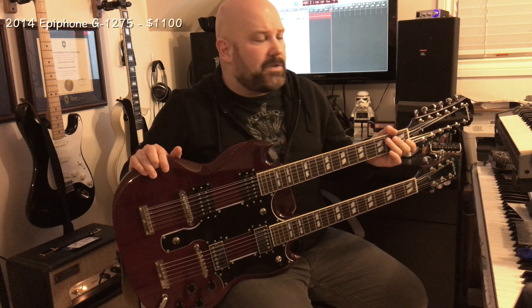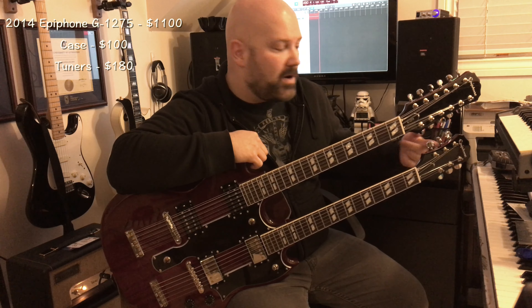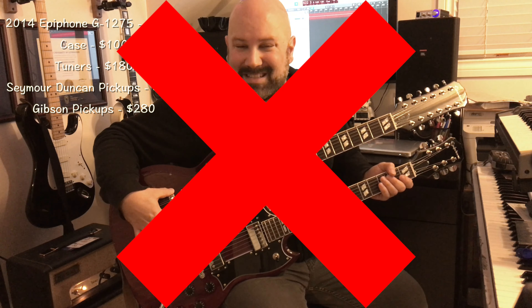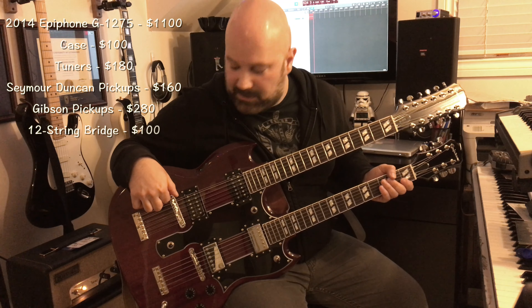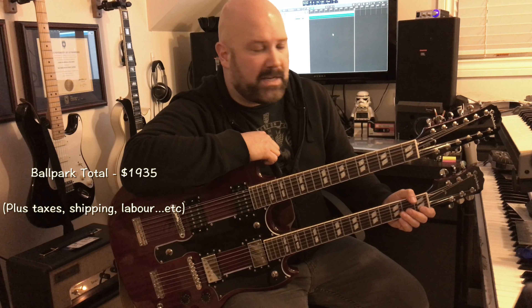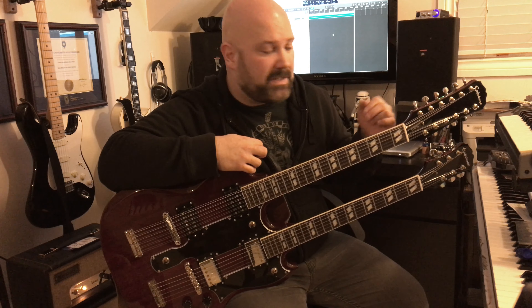I want to show you how much this costs in Canadian dollars. The guitar itself: about $1,100. The case: another $100. The tuners: roughly $60 per set — $60 for each of the three sets. The Seymour Duncan pickups were roughly $80 each. The Gibson pickups are pricier at about $140 each. The 12-string bridge cost $65, plus the post adapters, which were another $10 to $15. So this guitar has cost me roughly $2,000 Canadian in upgrades total. If you have someone do all the work, add labor on top of that.